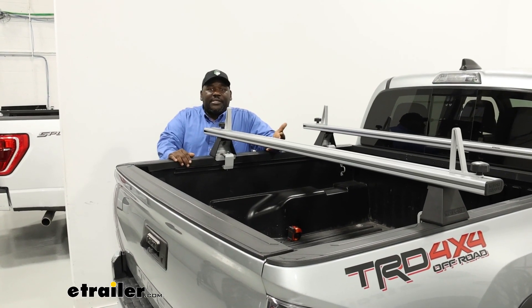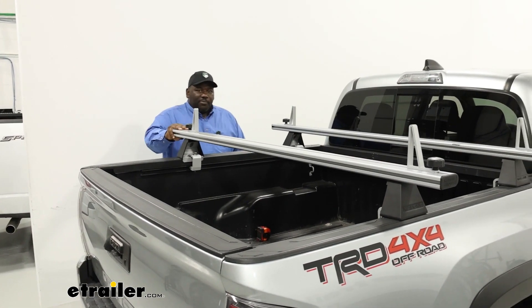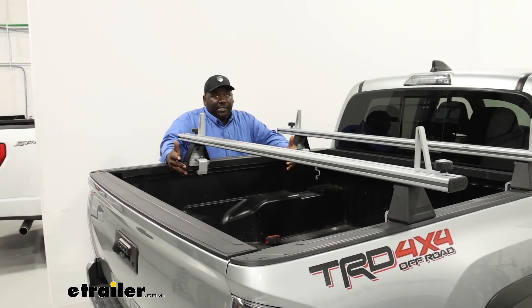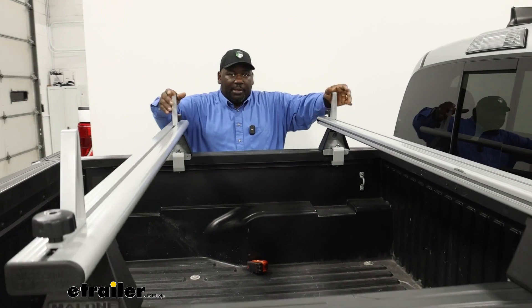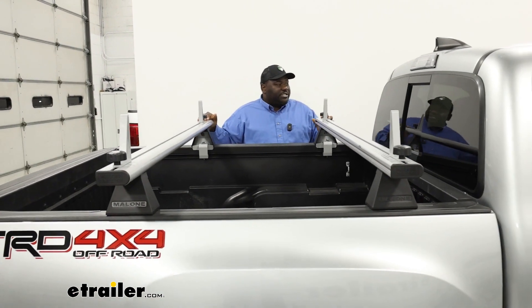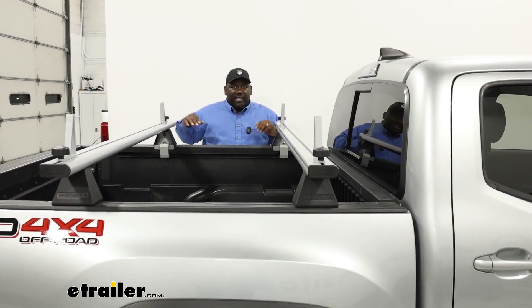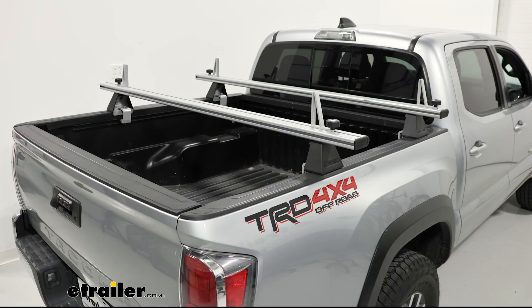After repeating the process on the passenger side, everything is nice and fastened. As you can see, you can move the entire truck easily, so this is very secure. The spacing for the bars was determined using a fixed point on the front of the vehicle to assure that everything is going to be even on both sides. This has been a look at the Malone CrossBed Ladder Rack System on the back of our 2022 Toyota Tacoma.